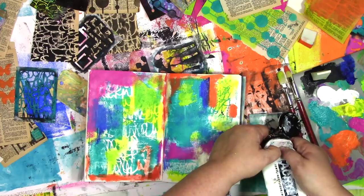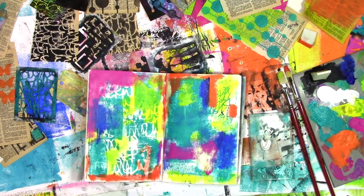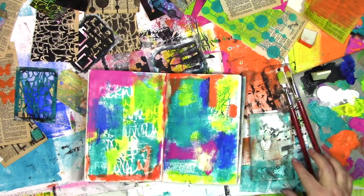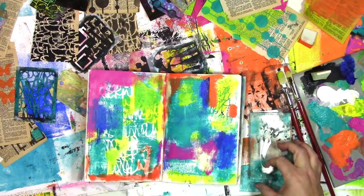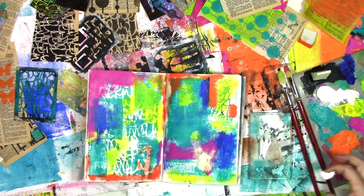By the way, what can you do if you put too much paint on your gel plate? I've slowed this down so you can get this very complicated and challenging technique — you simply grab some of the paint with your finger and set it over on the palette so you can use it on another print.